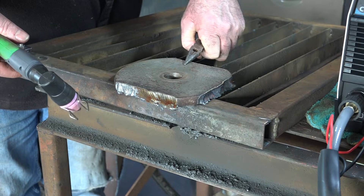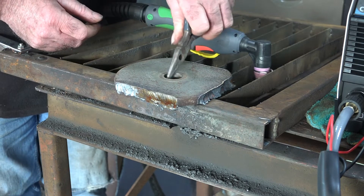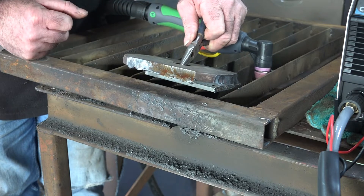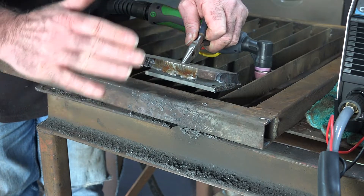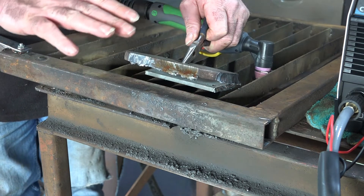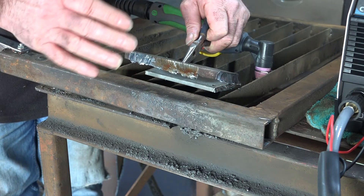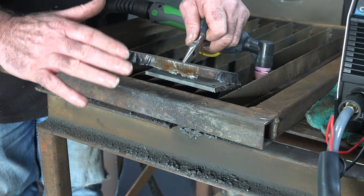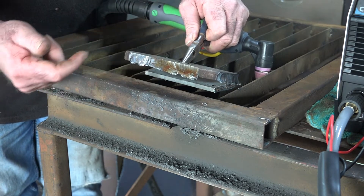Here we go guys. Once again not a perfect cut - we're cutting on an angle and that's the way I'm holding the torch. I've watched myself do it and I'm just on a slight angle, and it exaggerates the more the thicker you cut - the angle gets exaggerated. That's what I find anyway.